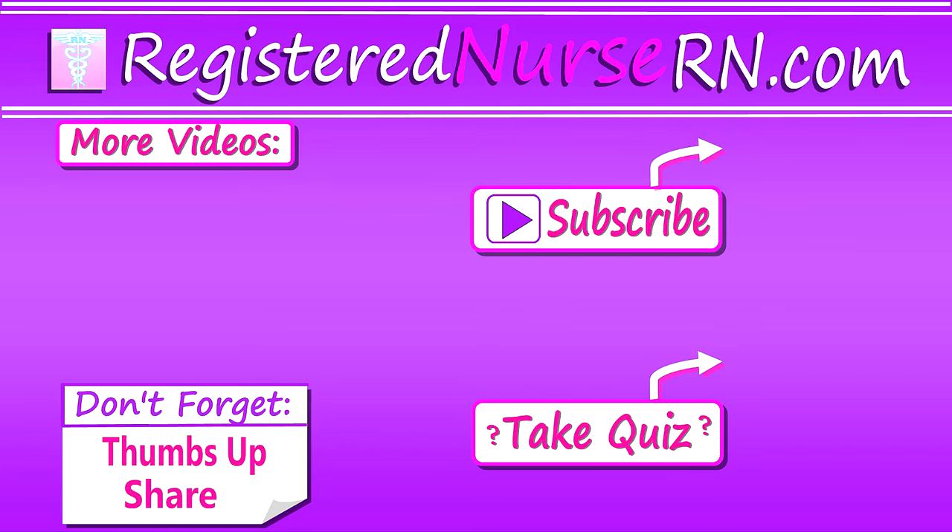Thank you so much for watching. Don't forget to take the free quiz and to subscribe to our channel for more videos.